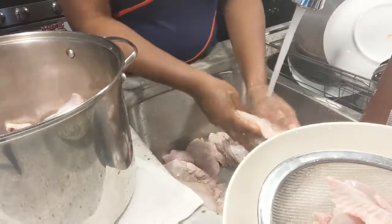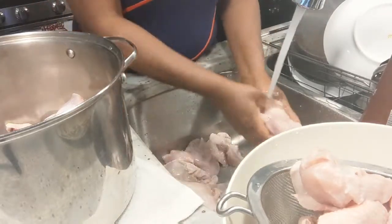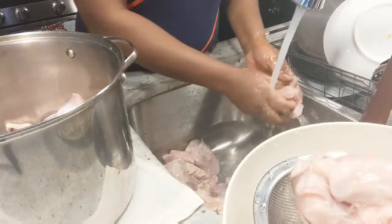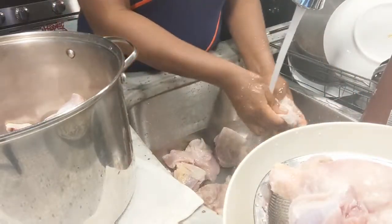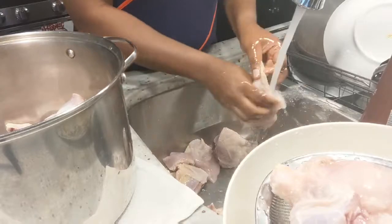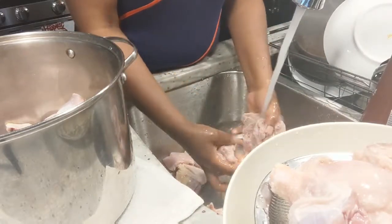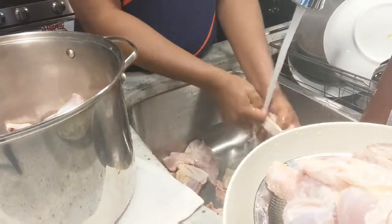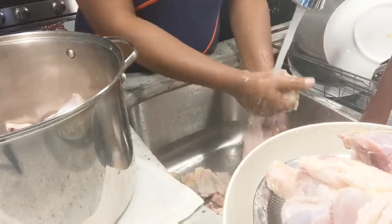Vinegar is good — it will kill off germs and everything — and some people put salt in to clean it. But in our culture we don't do that; we just use clean water and wash out all the yucky stuff from the meat. You can see I just pull out the skin because all the fats are in the skin and I just want the good stuff. For parts where I can't pull the skin off, I leave it and peel it off once it's cooked and easier to remove.